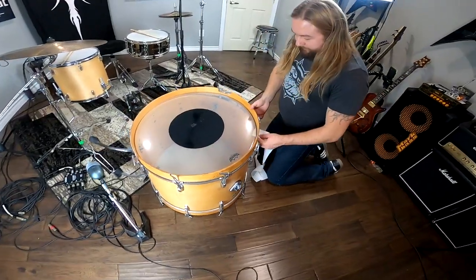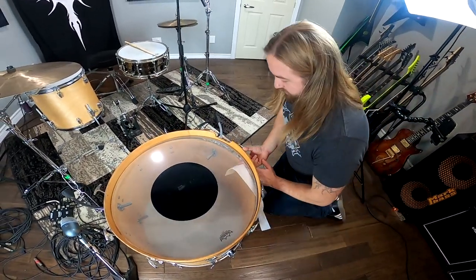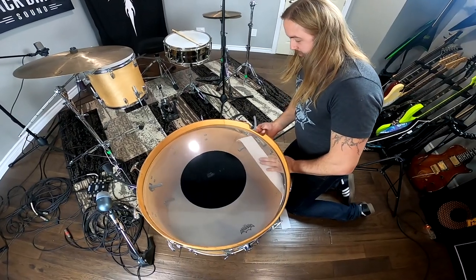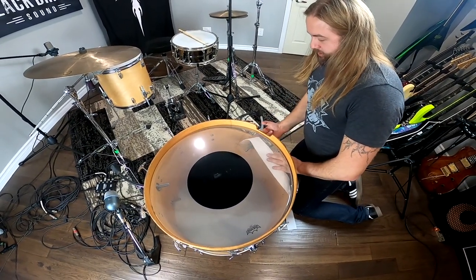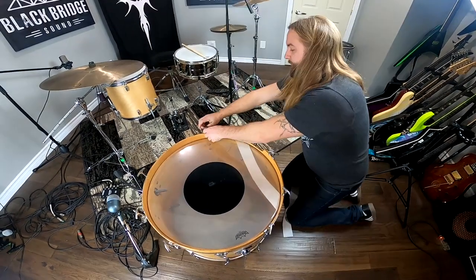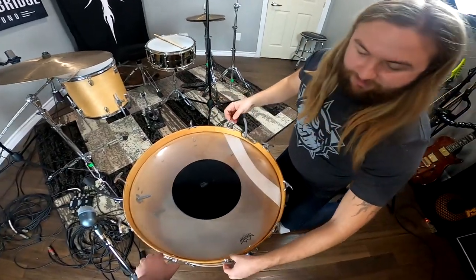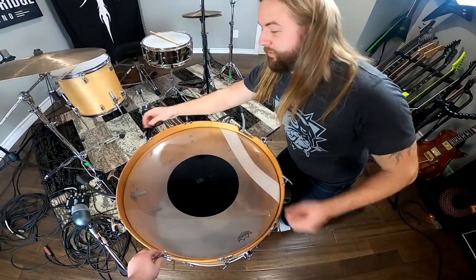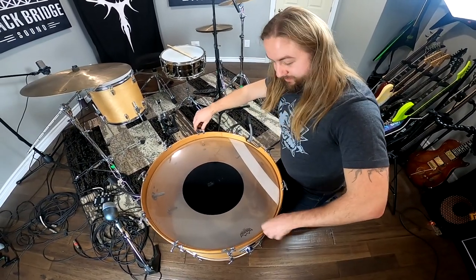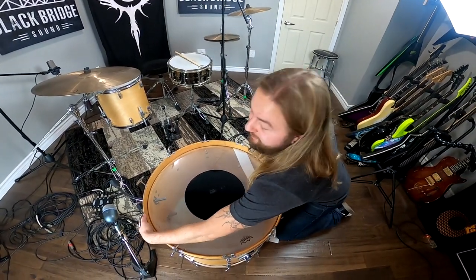I'm going to put this felt strip on here — if I can even get it on. It's harder than it looks. I'm probably doing it the wrong way too. If there's a better way to do this, let us know in the comments. If it doesn't work, I'm blaming you.